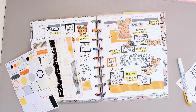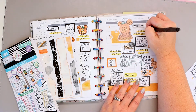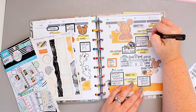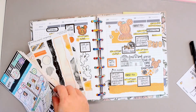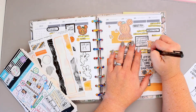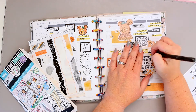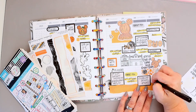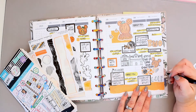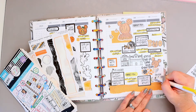We're finishing up right here — just adding those last little bits for Sunday, and then I'm also going to add all of the different icons as well. As you can see, I didn't add any of those as I was going — I wanted to do it all at once and left those open. I am still doing the same planning techniques throughout the week, alternating between writing on the paper itself and writing on the stickers.